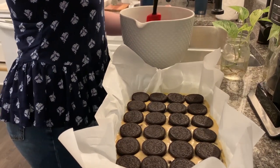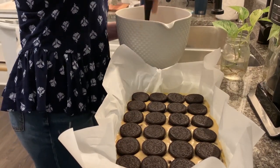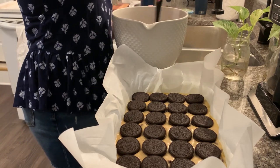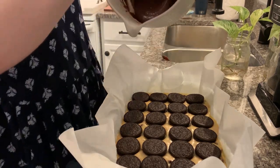The last thing to do is pour your brownie mixture over the top of everything already in the pan. I did need a little bit of help with this one — the bowl gets super heavy when there's already a bunch of stuff in it.